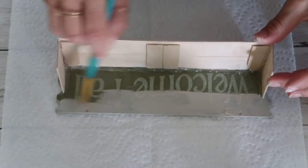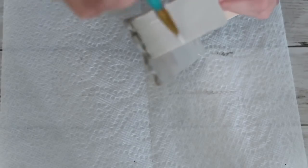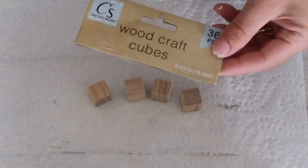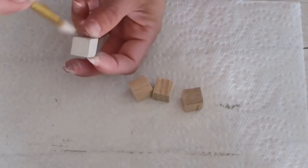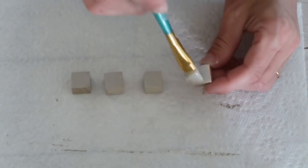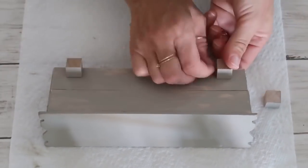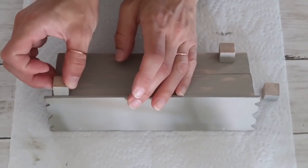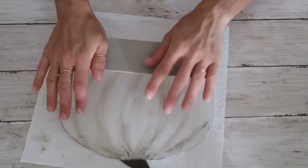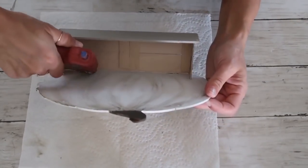I paint the entire crate with Waverly chalk paint in Mineral — first the outer edges and inside, then all the way through so it looks seamless. Next I take wood craft cubes from Dollar Tree — four of them — and paint three sides of each cube in the same Mineral color. When they're completely dry I attach them to the bottom of the mini crate, and after that dries I hot glue the whole crate assembly to the front of the pumpkin.